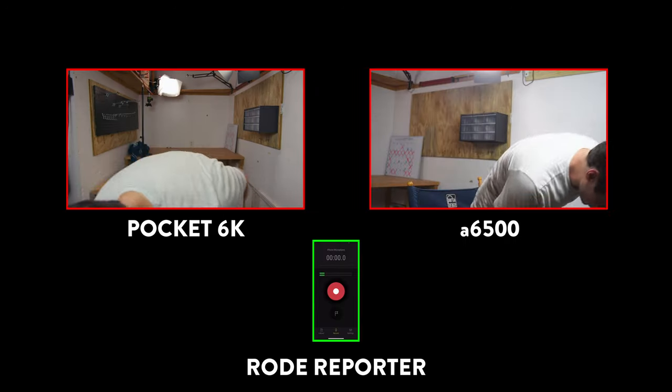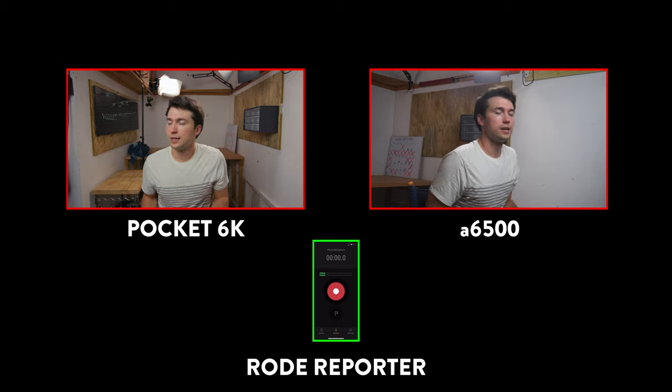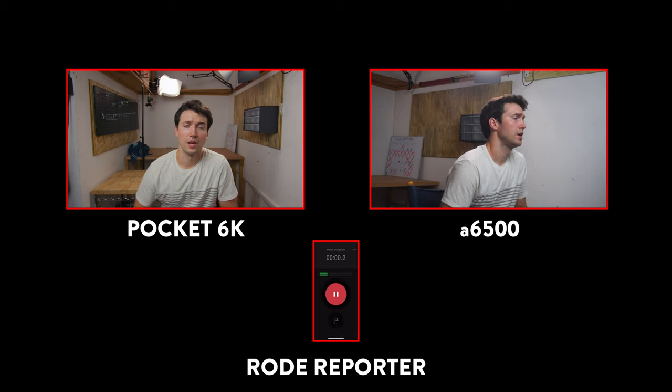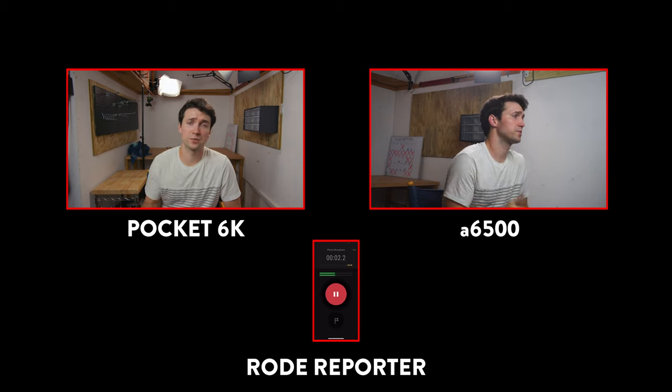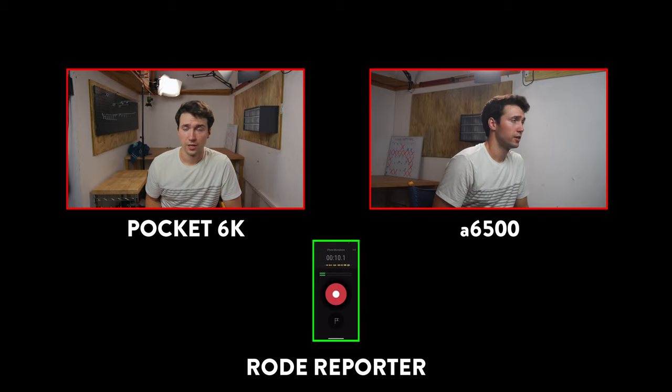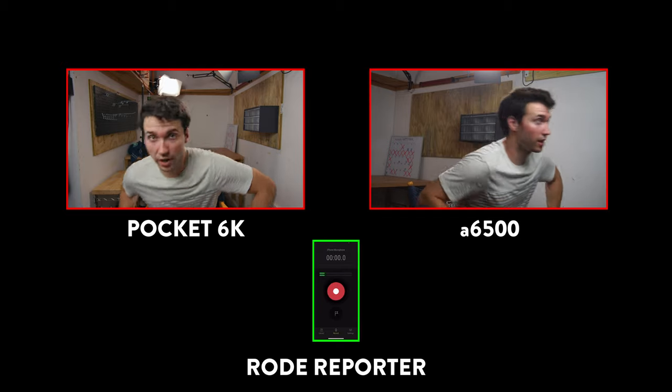So we're going to roll cameras. Cameras are rolling. And this is section one. Section one, whenever you're ready. Okay, hi, this is Cody Piper. This is going to be section one of the video. I love this company so much, and that's what section one is about. Great job everybody. That was good, Cody. Let's cut.